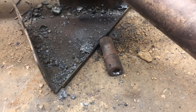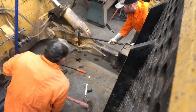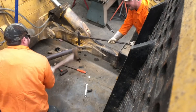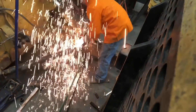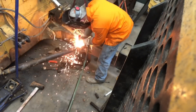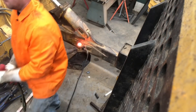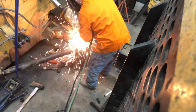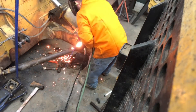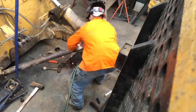There she is, grab her. You ain't got a glove on. Well, we got one burnt boot - we don't need a burnt hand. That hurt. That hurt bad.